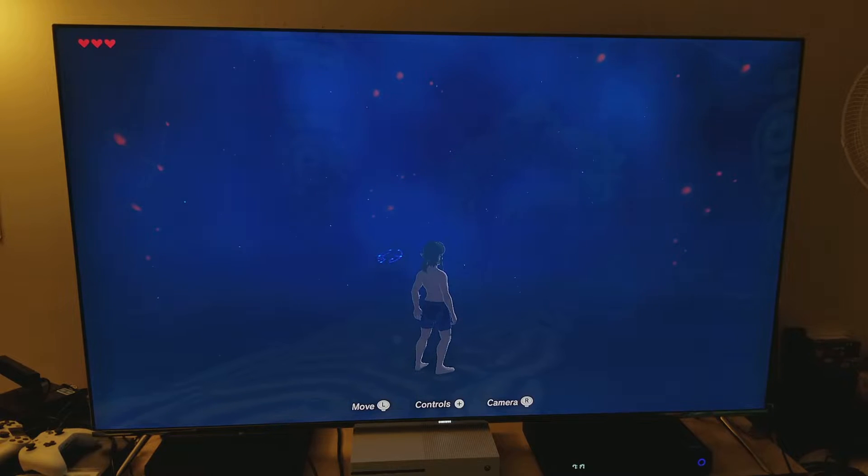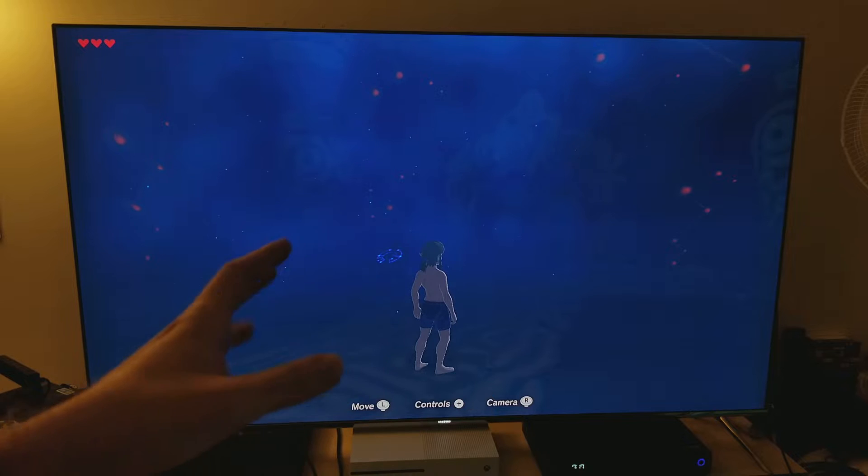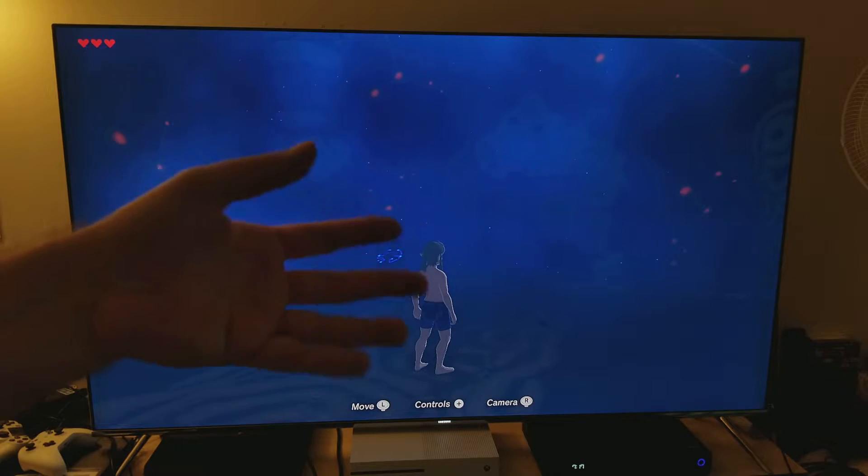It looks really nice. I'm going to skip through this really quick — we'll go outside. I want to show you how it looks outside, not inside but outside.